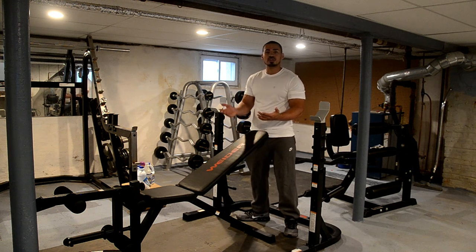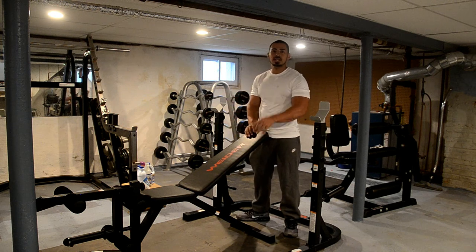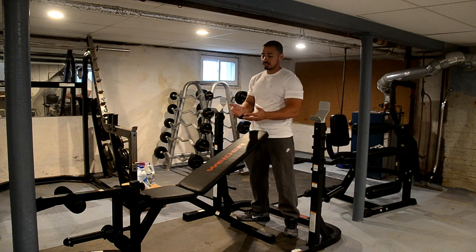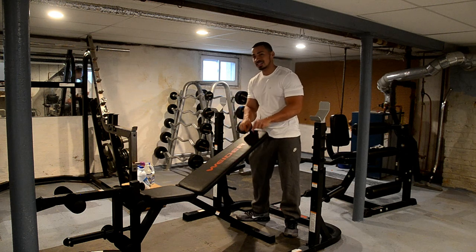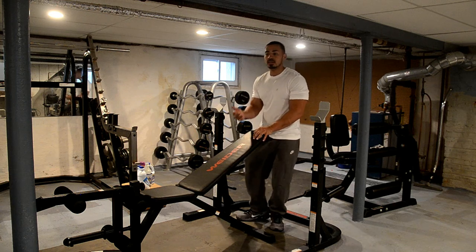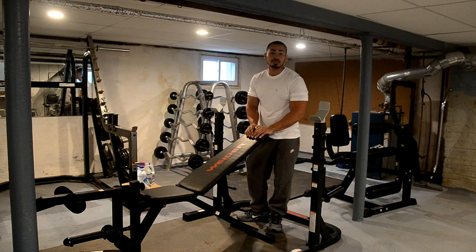For example, if the gym closes down again, or if you can't get to the gym — snowy day, you have kids at home, whatever — this is definitely a great option. Honestly, whether it's this one or the XRS 20, they're both good. I just like this one slightly better. Of course, if you're a serious powerlifter, this ain't going to be the bench for you, but if you have no other options and the gyms are closed, this is a great option.